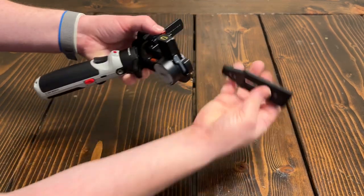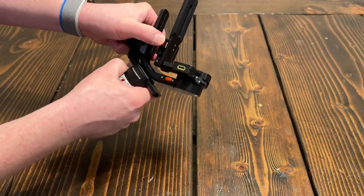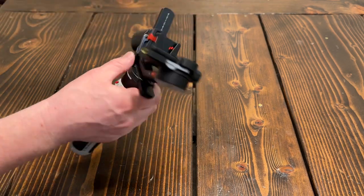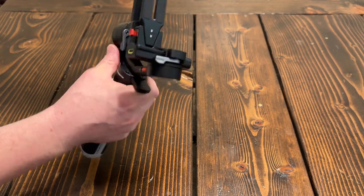So to mount it, just pop it over, lock your camera in, and it is in there really sturdy. It's not going to come out even if you push the button — you do have to slide it, then push. That creates a really solid connection point, and you don't have to worry about anything falling out.